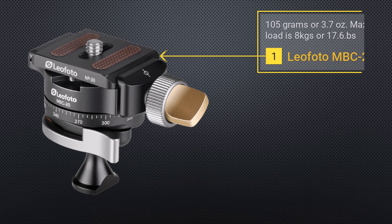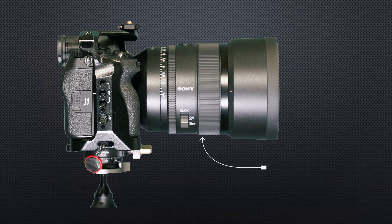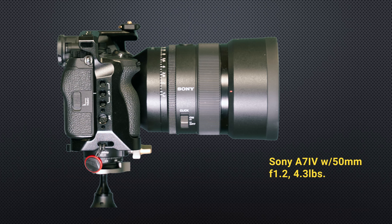The ball head itself weighs 105 grams or 3.7 ounces, making it super lightweight. Its max load is 8 kilograms or 17.6 pounds, which is not too shabby. To put that into perspective, my A7 IV with a SmallRig full cage and a 50mm f/1.2 lens weighs 4.3 pounds — so this tiny ball head will handle that load with ease and then some.